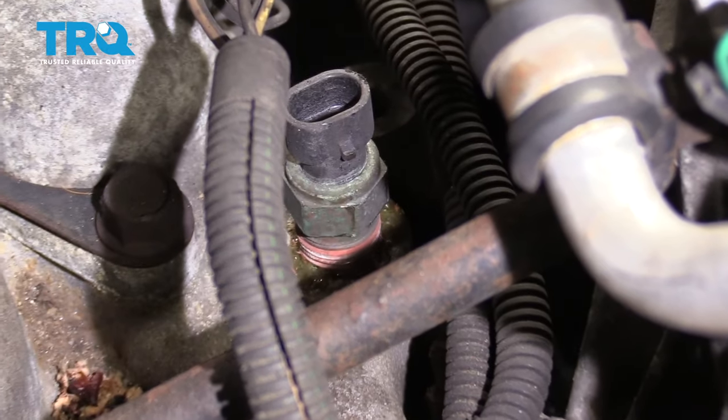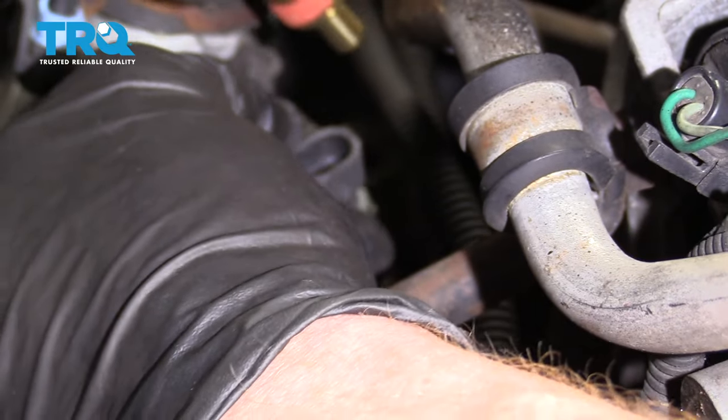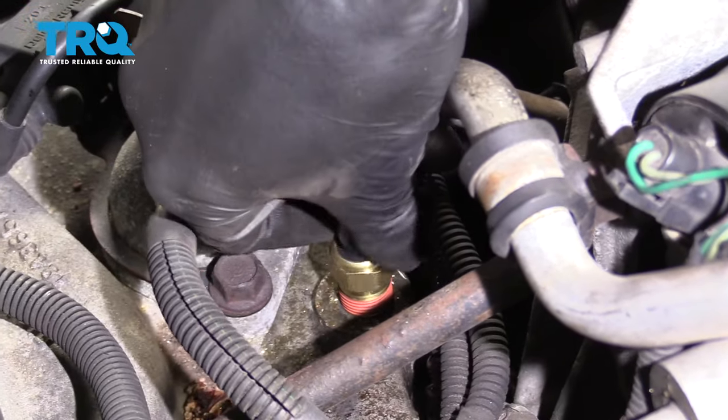That's getting pretty loose. I can see coolant coming out. I'm going to get my new one ready — I want to take a quick peek, make sure it matches up, and then I'm going to put it right in so I don't lose too much coolant. Looks right. Put it right in there.